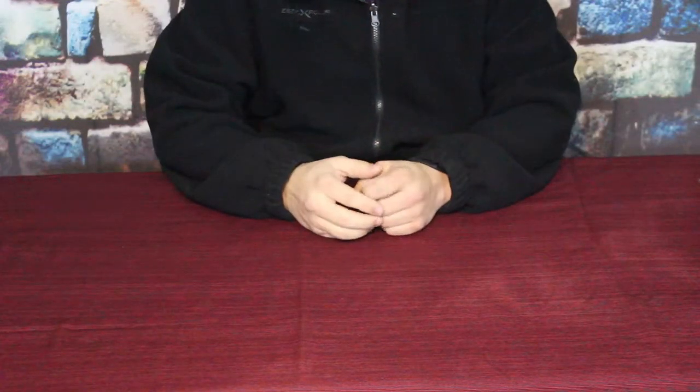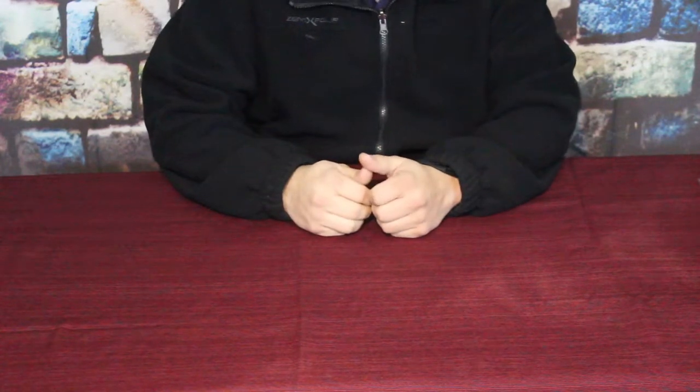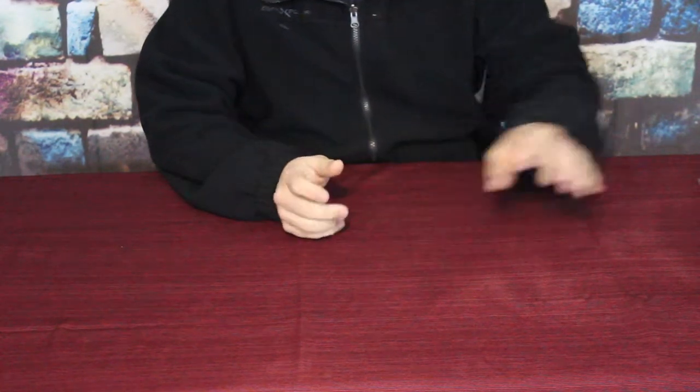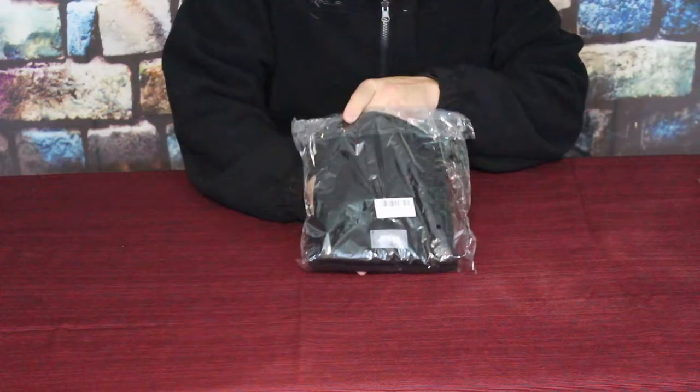Hello everybody, welcome back to the World of Me. My name is Cougar and this is another episode from the Amazon review series. I got another package in here recently and as you can see it's pretty simple and straightforward.